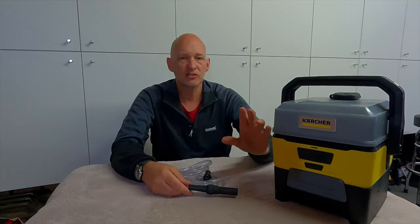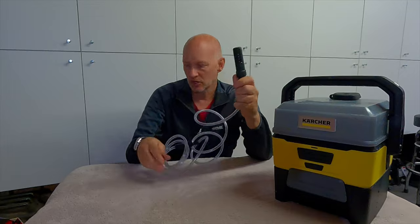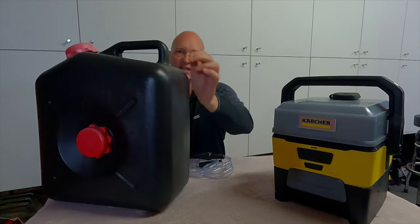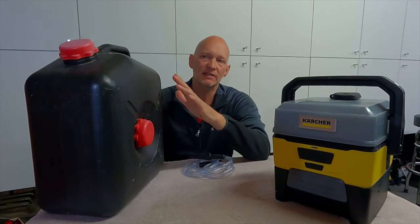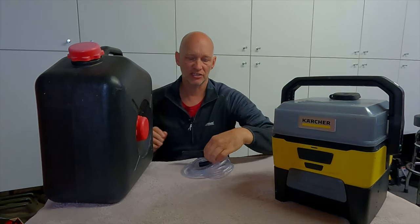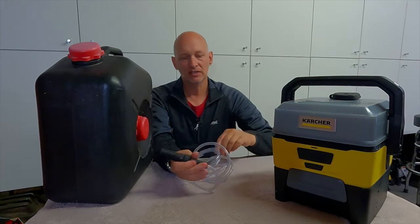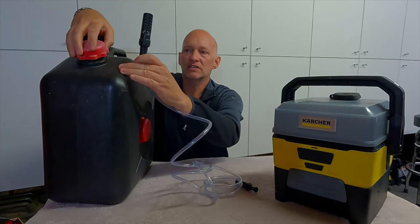As I said earlier, I do use it as a shower as well, and this is the extension hose I've got. You can put this in a container. I use one of these black containers here for water, and what I do is I fill it up with water, leave it in the sun all day, and that warms up the water enough for a nice shower in the evening.